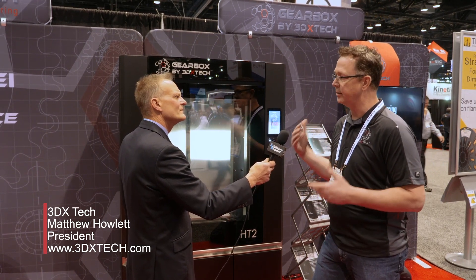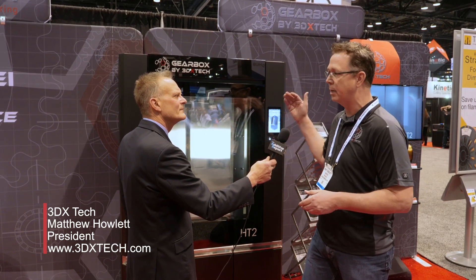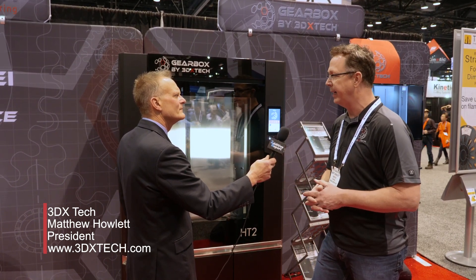It's suitable for materials such as ABS, but also up to carbon fiber nylon, carbon fiber PEEK, and carbon fiber PEC. So it's for big industrial, high temperature materials.